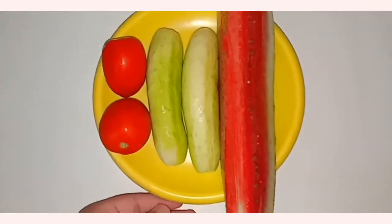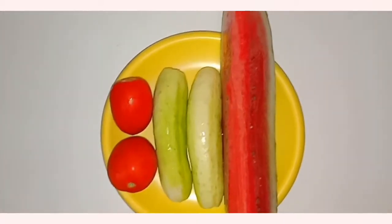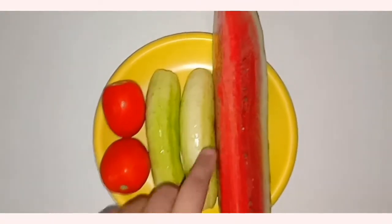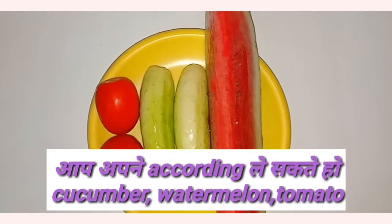Hi guys, welcome to my channel. How are you? Today I am going to tell you my favorite DIY toner. You will see my video at the end. If you like my video, please like, subscribe and share.